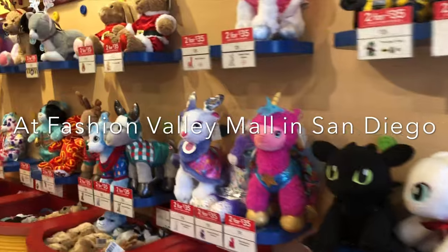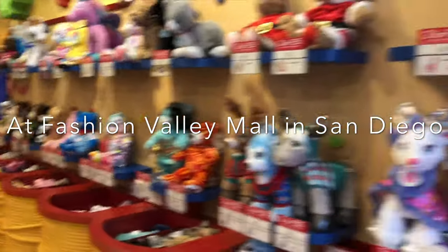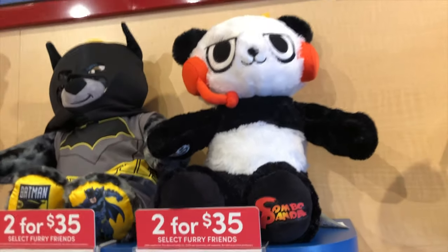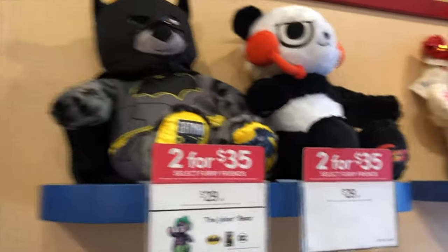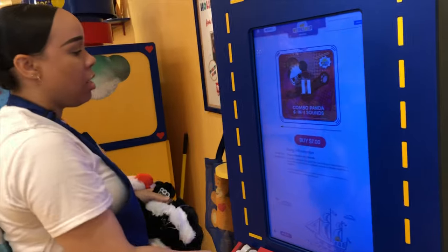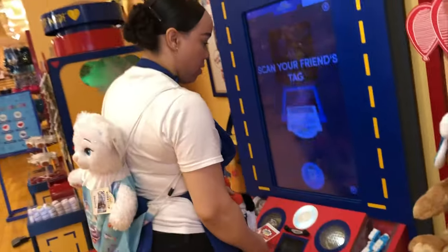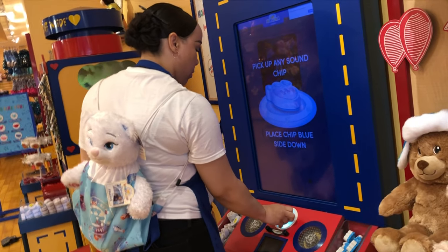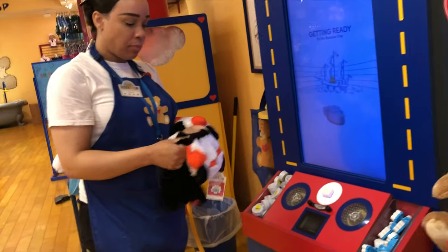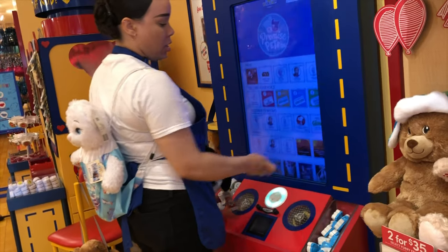We are looking for Combo Panda from Ryan's World — oh, there it is, $2.35. We are going to put the panda sound inside of the bear, loaded onto this chip. So we are getting it for $2.35. How much are those chips? The chips are $7 a piece.